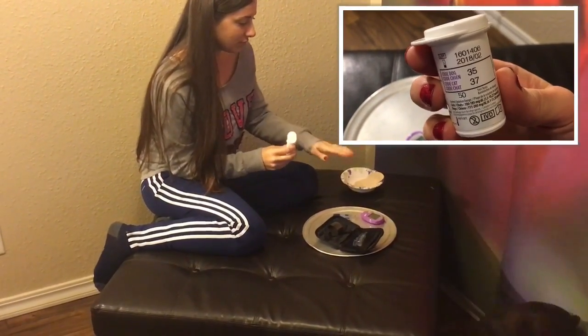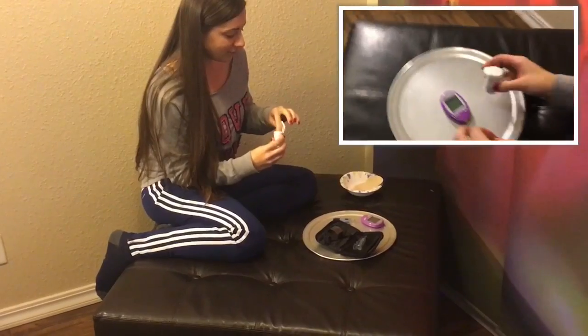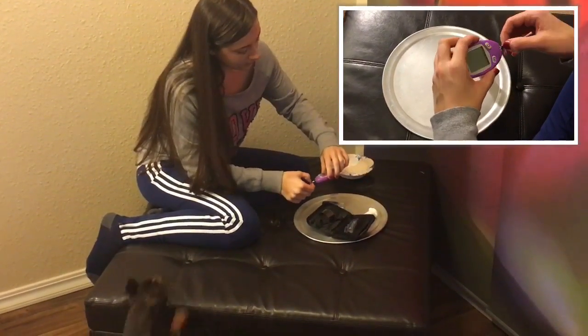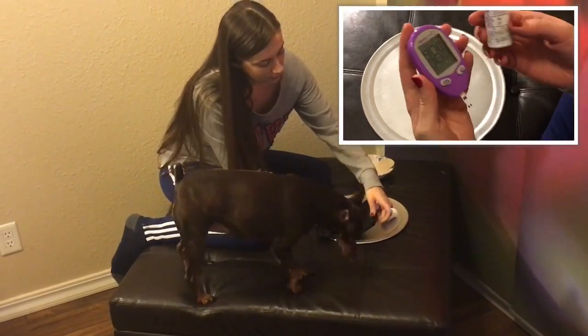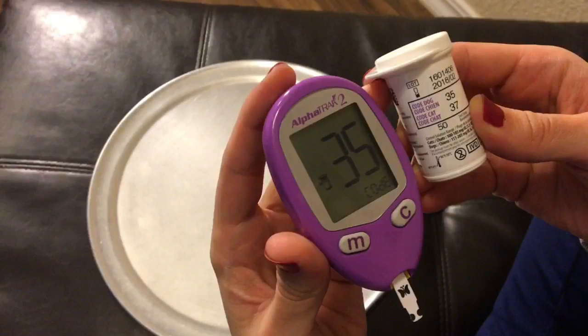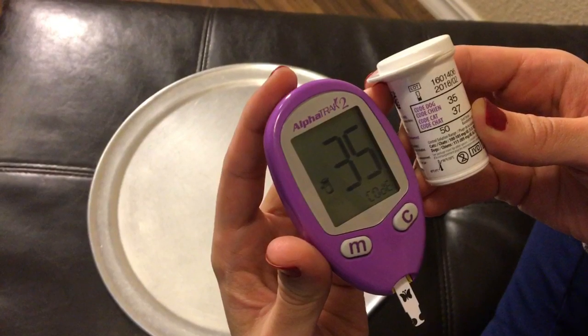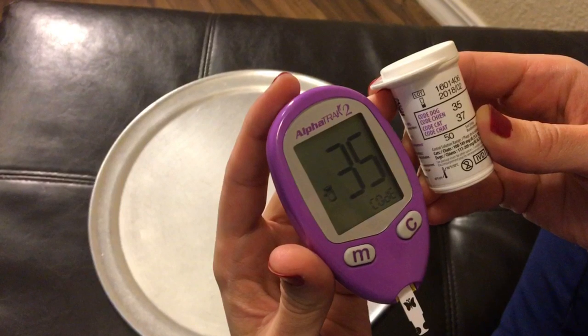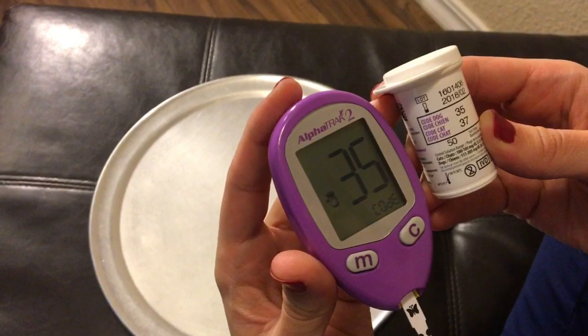What I'm doing right now is making sure that the number on the bottle — which in our case is 35 — matches up to the number on your meter. Stick in that test strip and make sure they match up. If they don't match up and you need to change the number, refer to your manual or look for our next video on how to calibrate your glucose meter. It's a lot more fun when you do it with us, I promise.